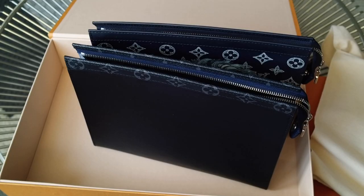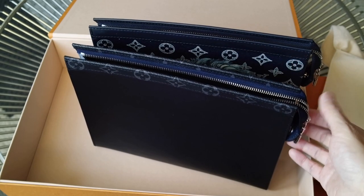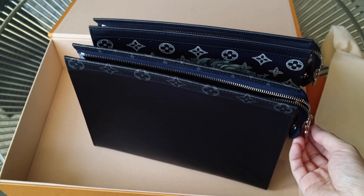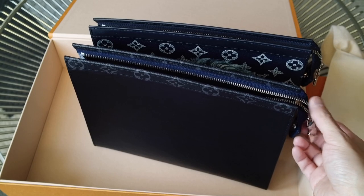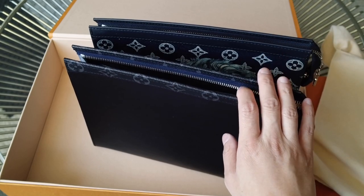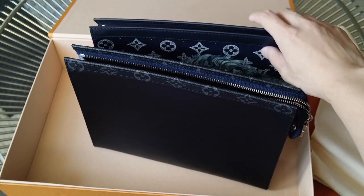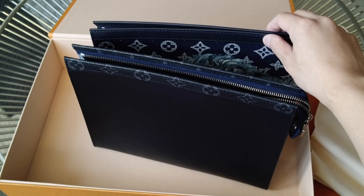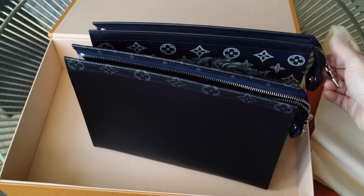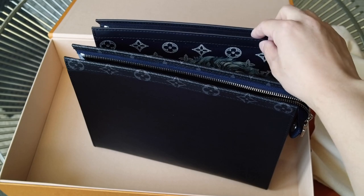So that's just my quick unboxing reveal of this pochette — it's from the Men's Fall Winter 2017 collection. This one, as I said earlier in the video, I actually got it for someone, so I'm not keeping it. I've only used my Chapman Pochette a few times, so I don't think I would be purchasing another one anytime soon, just because I want to get some use out of this one first, and also the white one.